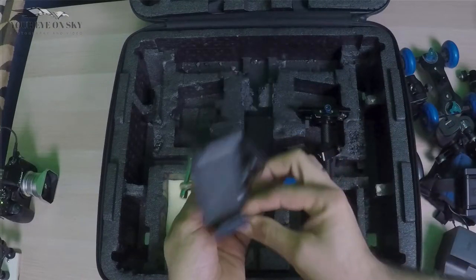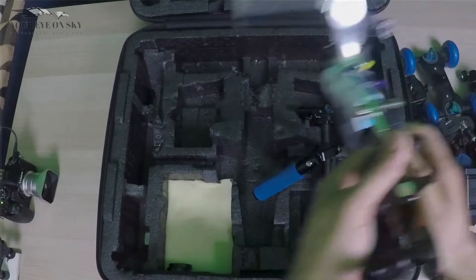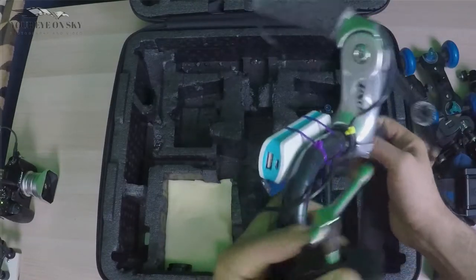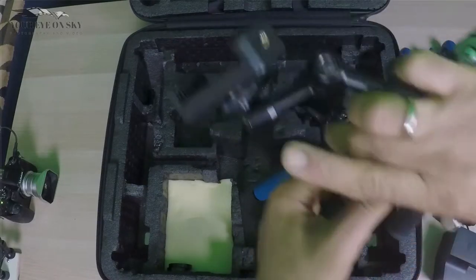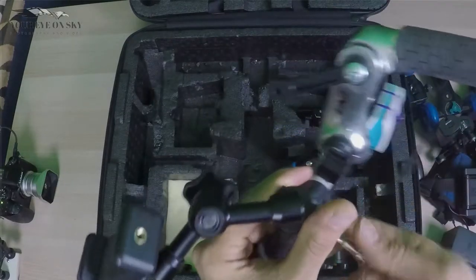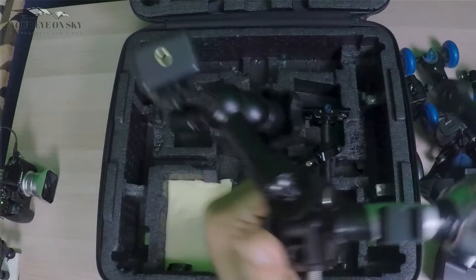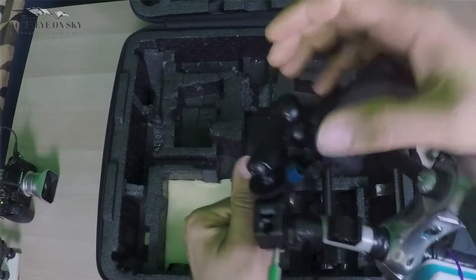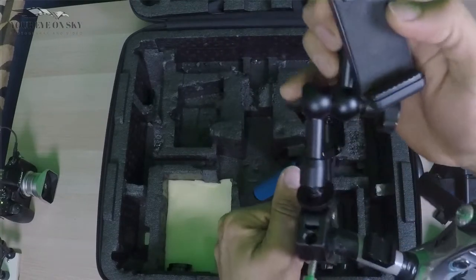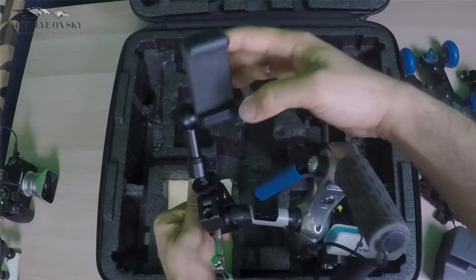This is a mobile holder for my rig that I just showed you. For example, you put it like this on top, and then you can adjust it and have your mobile there. Once you use the DJI Osmo, you lock it again.